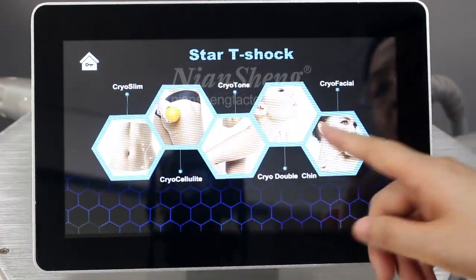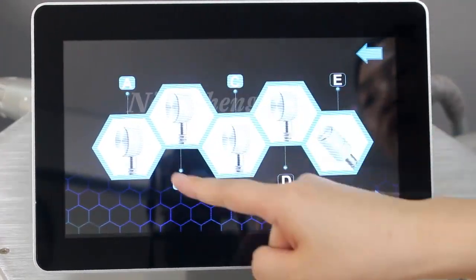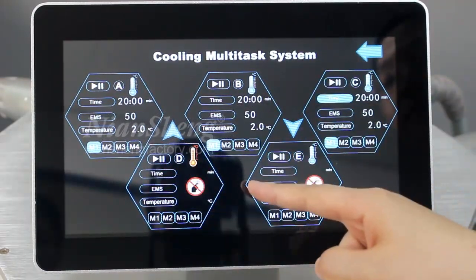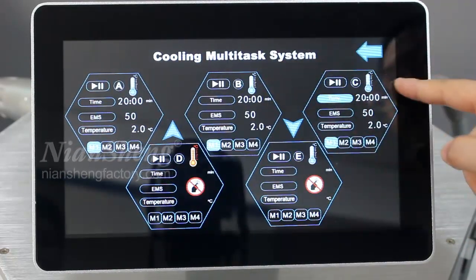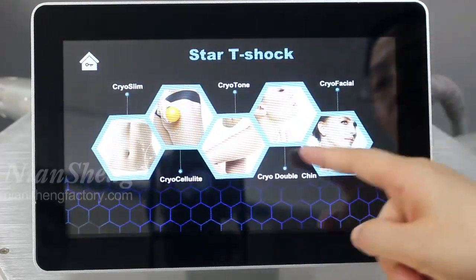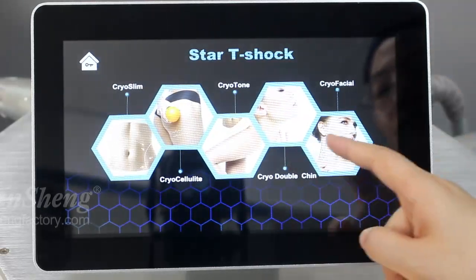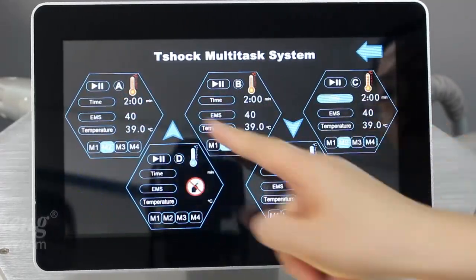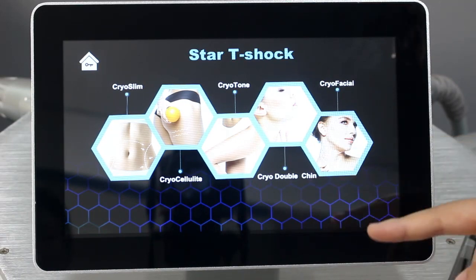Back to the interface — for example, if we select the cooling function and choose only three handles A, B, C, only those three handles will work and the other two handles cannot be activated. You can use handles simultaneously or separately depending on the body treatment area. This machine is the Cryo T-Shock body slimming machine.